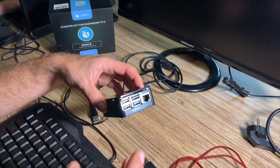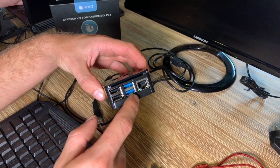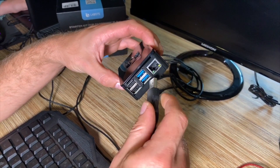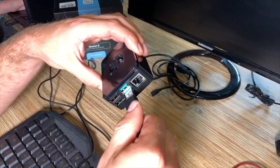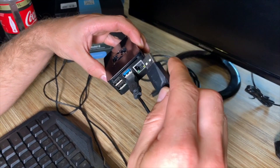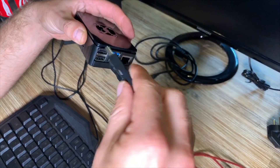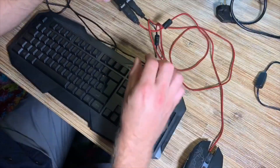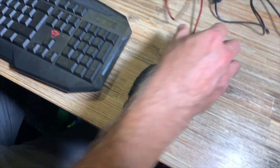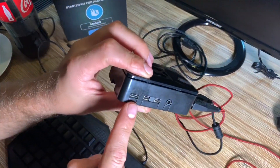Now we need some additional parts to control the Raspberry Pi. We have the USB ports — let's use them for a keyboard and a mouse. All USB ports can accept input, but note that two large USB plugs may not fit side by side in the same area. Here you can see the mouse connected in one USB port and the keyboard connected in another.